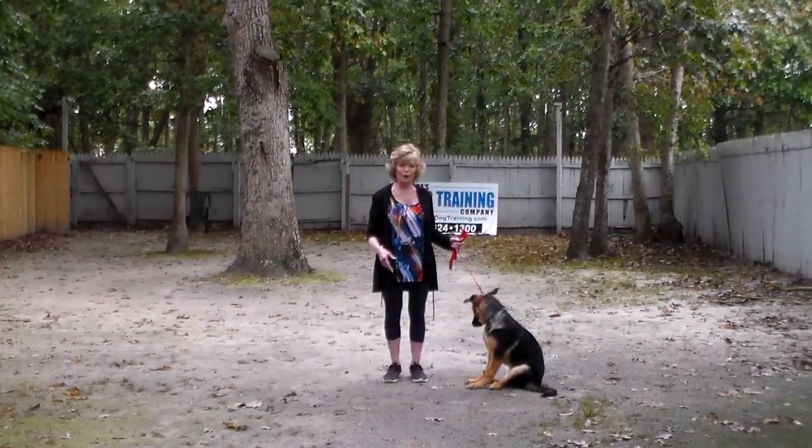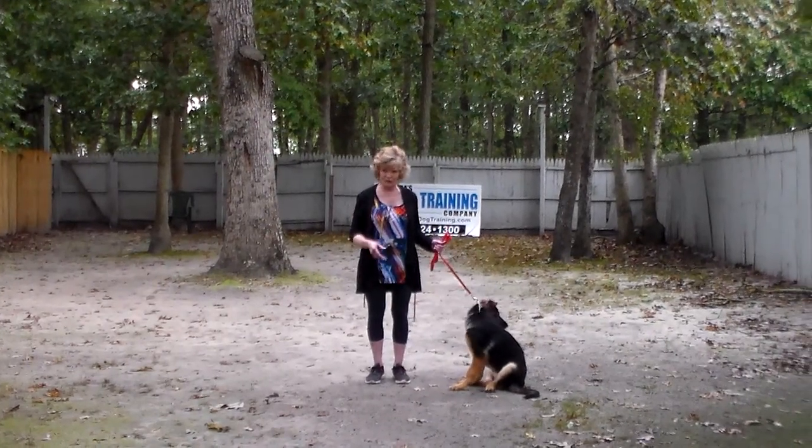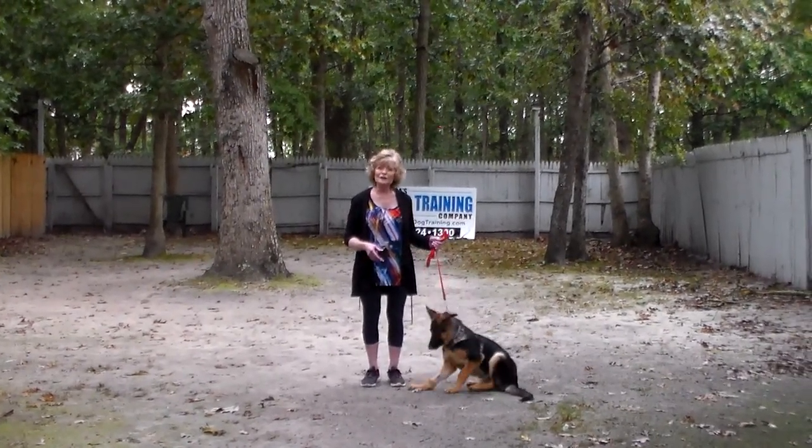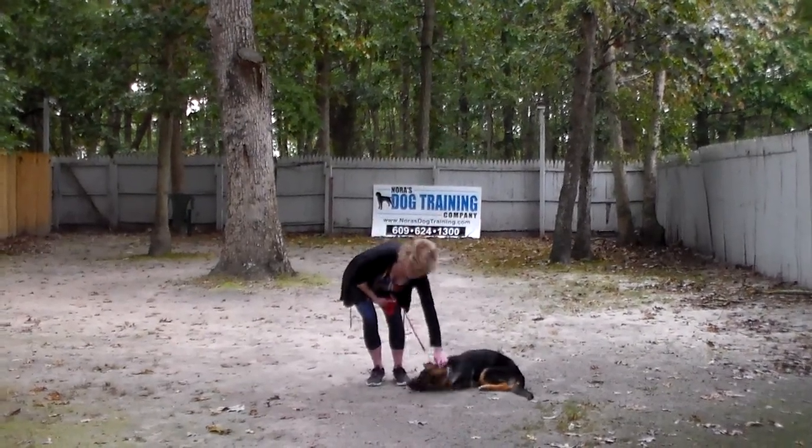We will be working with you at home. If you need us for any reason, please call — we will send a trainer out to your house. We want to thank you for choosing Nora's Dog Training Company. Thank you.